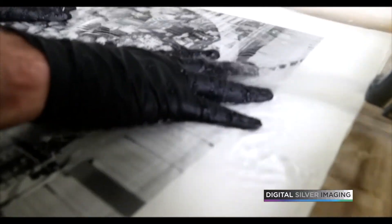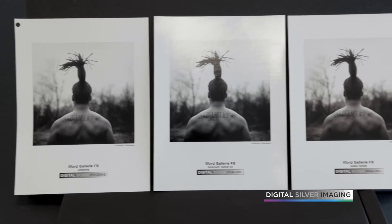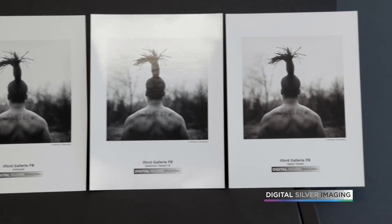The toning is now complete. The print is washed again and air-dried. Selenium toner enhances a print's tonal range and extends its archival life.